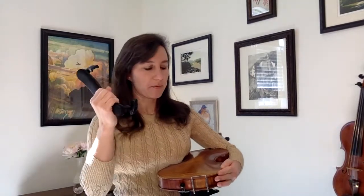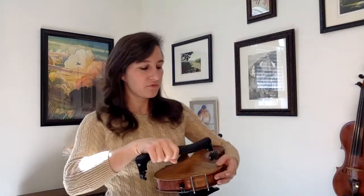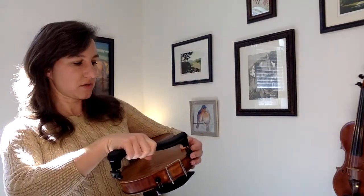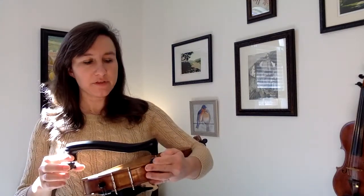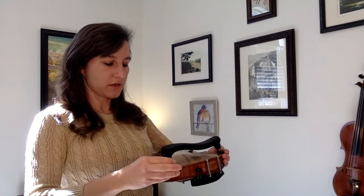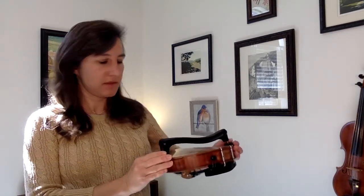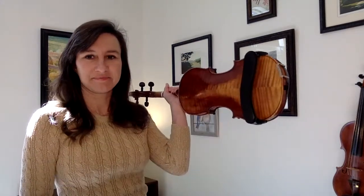Now I can grab my shoulder rest with my right hand. Remember, hold it to where it's smiling at you. Take that left foot and hook it around that edge, then keep it there with my left finger, come over and grab the right foot and hook it on as well. Pull them both down until they're snug. And that is how you put on a shoulder rest.